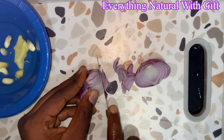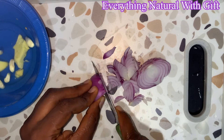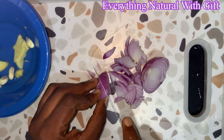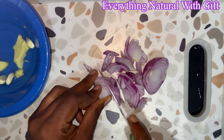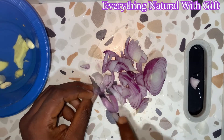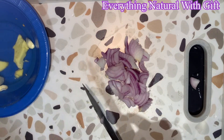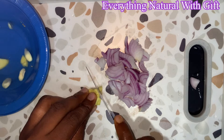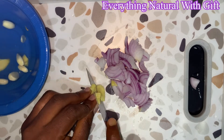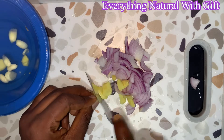Now we are through peeling and washing. It's time to dice your onion, your ginger, and also your garlic. We'll be using a secret ingredient in this video that might interest you — you'll be like, 'Oh, you use this for belly fat?' Yes, but trust me it's very effective. So with that, let's go on with the video.